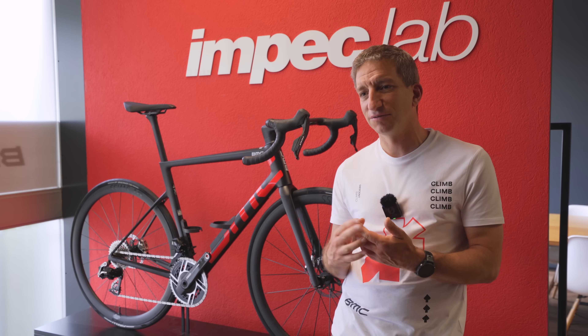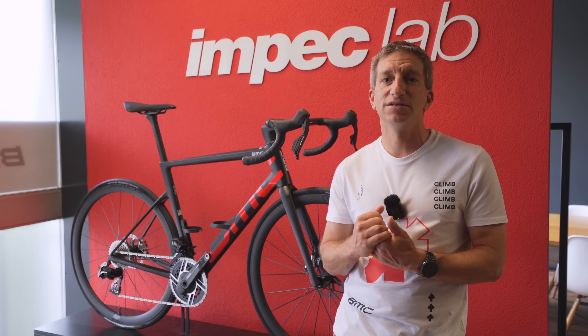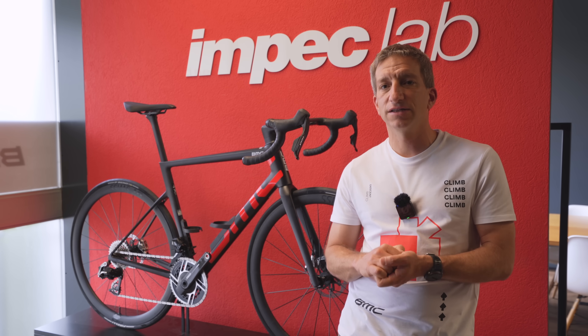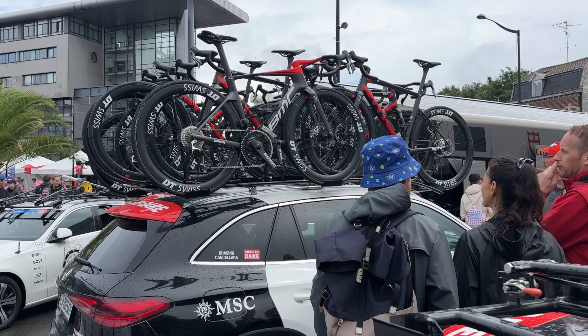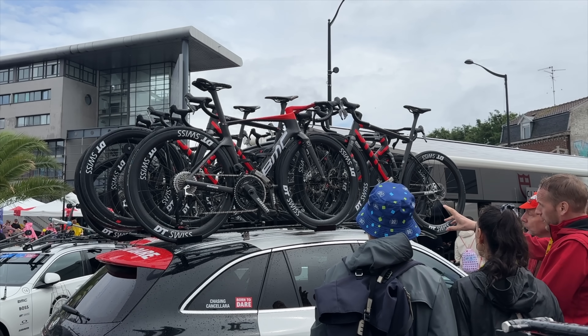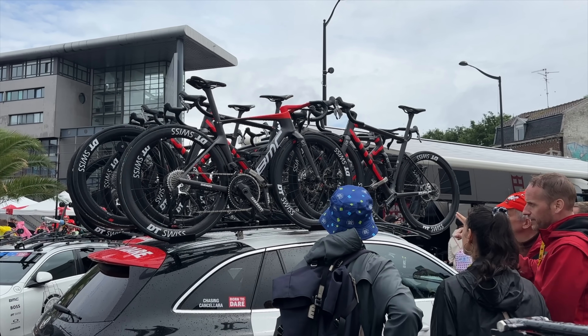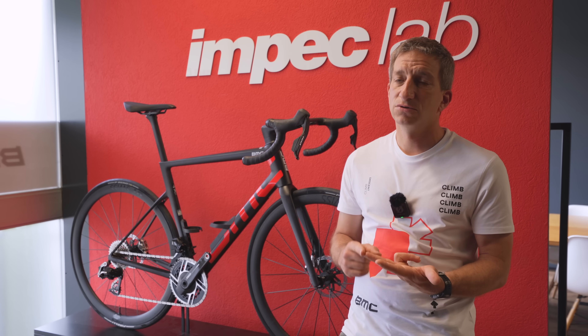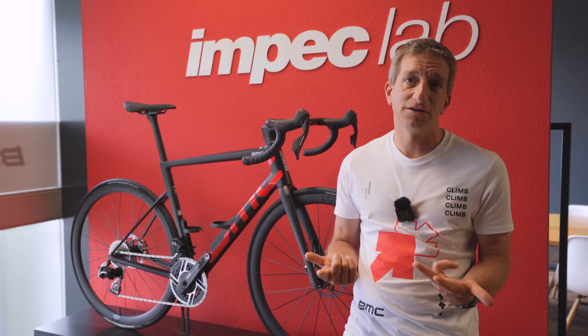The stiffness level is very high for a bike of this weight category. BMC bikes are among the stiffer bikes, and we want it that way. The team riders like that aspect, and stiffness translates into great acceleration and a confident, inspiring ride in general.